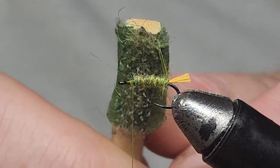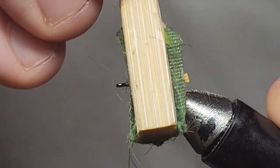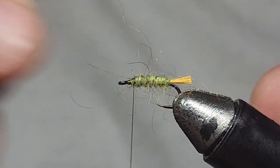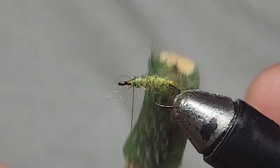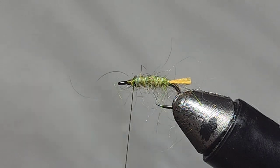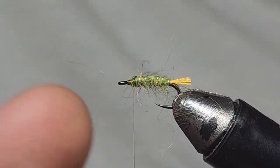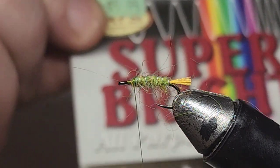I like to brush out a few of the fibers and just brush them down and back. That gives it a nice buggy look.